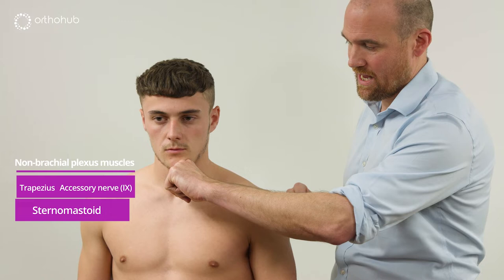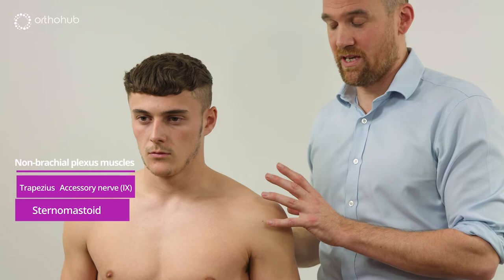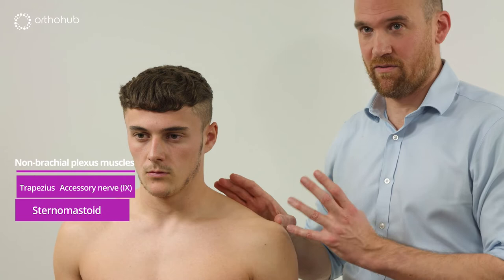The spinal accessory nerve takes sternocleidomastoid — we can examine this by asking Louis to push his chin against my hand, and we can see that muscle coming up. It then comes to trapezius. This is very useful as an examination because it stabilises and retracts the scapula. It's also a good donor nerve — we use it occasionally to re-innervate as a nerve transfer. It's important to appreciate that it's not part of the brachial plexus.